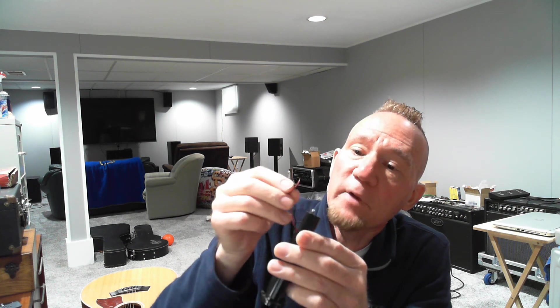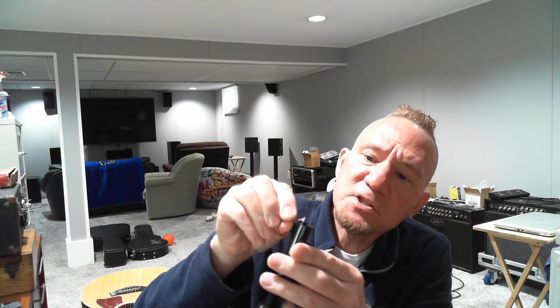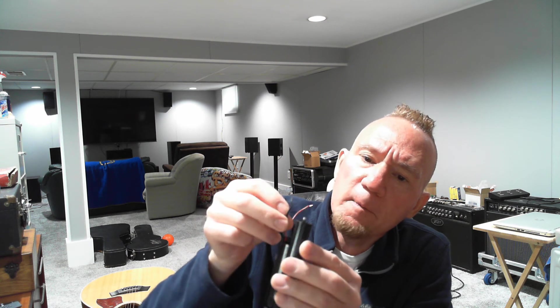I disconnected the red wire — the red is the positive — so the red wire was on here but I unsoldered it off of there. This wire will go in this little slot right here, and I'm going to solder that onto the spring to make the negative connection.